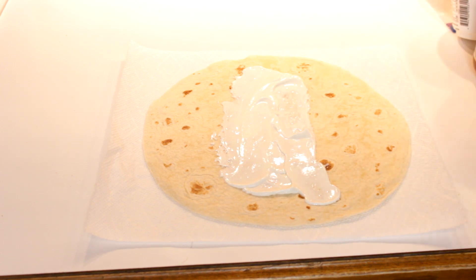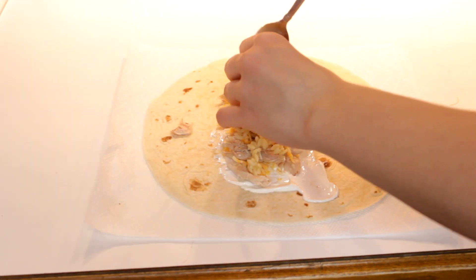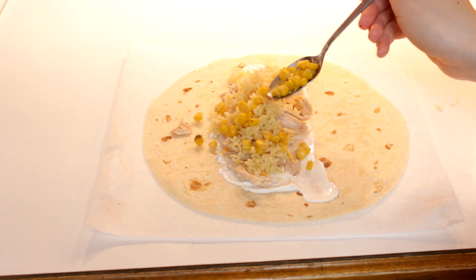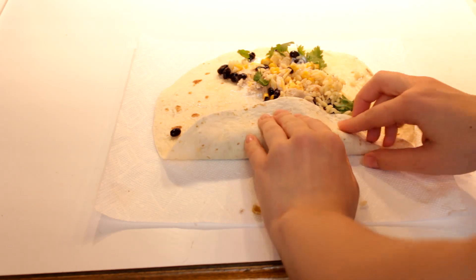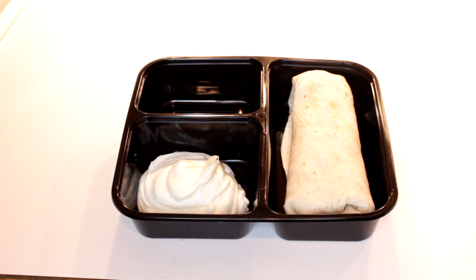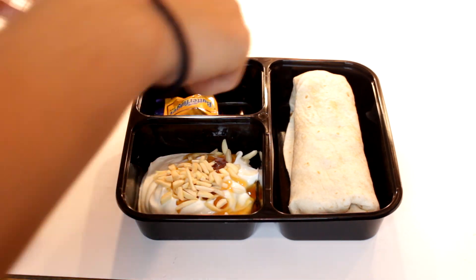For a basic burrito, spread some sour cream on a tortilla. Add chicken, cheese, rice or orzo, corn, beans, lime juice, and a little bit of cilantro. Roll it up! For a side, put some plain yogurt with honey and chopped almonds to make some awesome flavored yogurt. A little candy never hurt anyone, right?